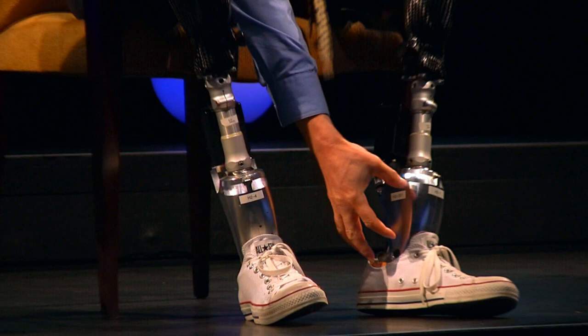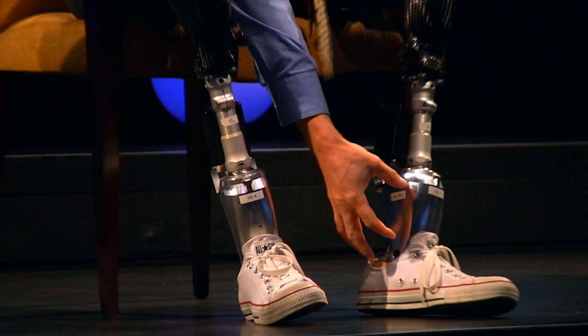So a lot of people, when you push their buttons, they get angry. With me, my legs just fall off. They just pop that off, pop it on.